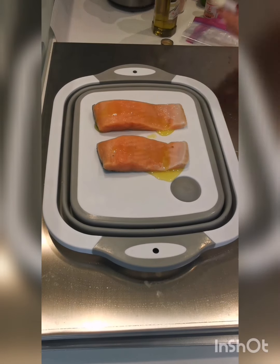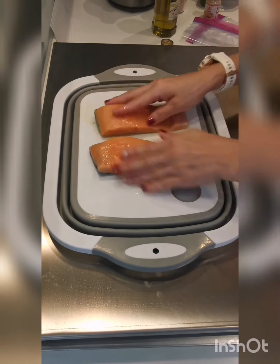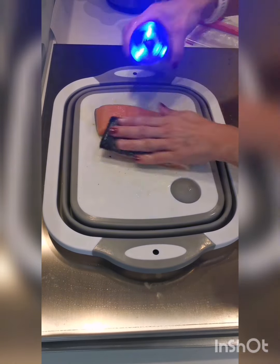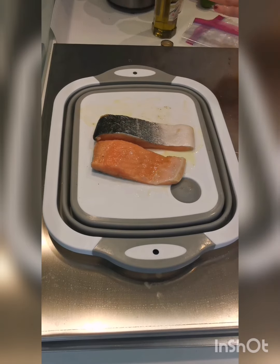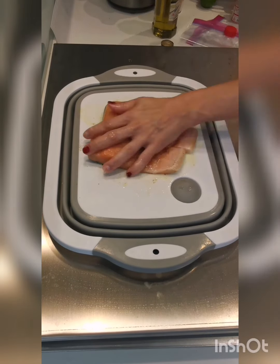First, season the salmon with half a tablespoon of olive oil, salt, and some pepper. Give a good rub on the salmon.